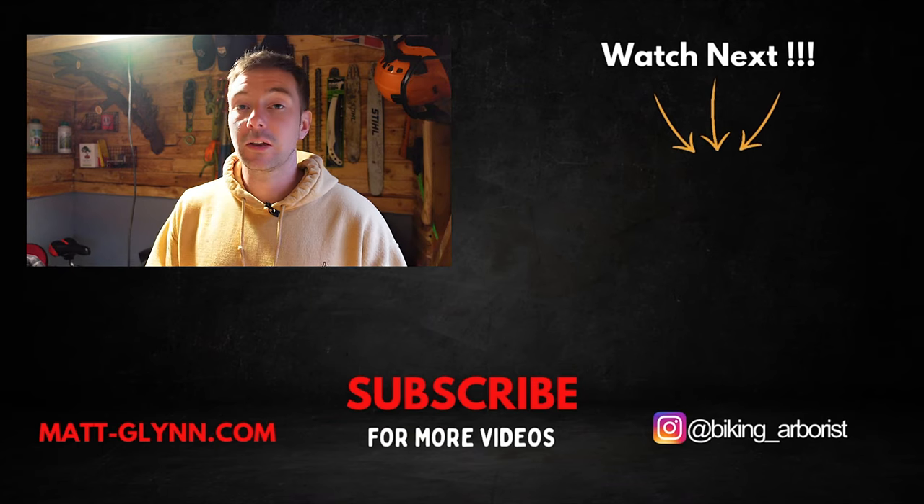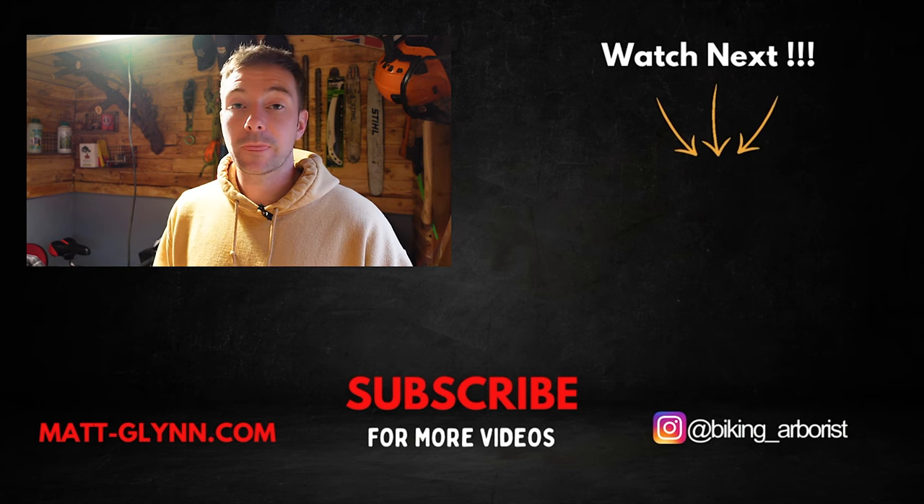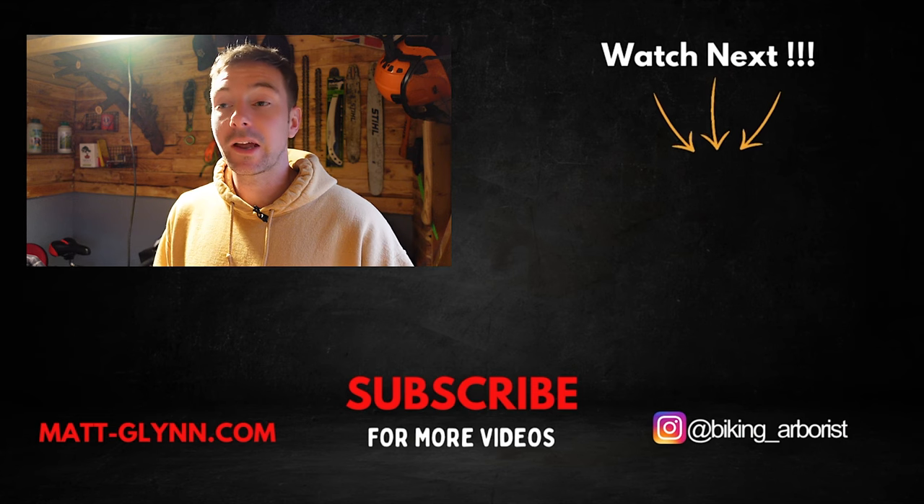Thanks for watching — hope you enjoyed the video. Let me know in the comments if you're doing anything other than round filing, or if you enjoy square ground filing, or if you've used the Hexa. Let me know your opinions. I've had about six or seven lads I've been working with who have used it and I'm giving you their combined opinions today. Make sure you subscribe, leave a like, leave a comment, and I'll see you in the next one.